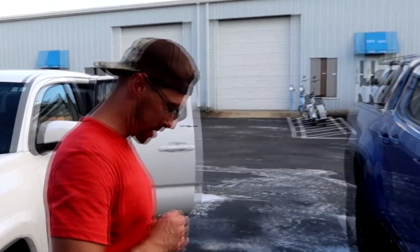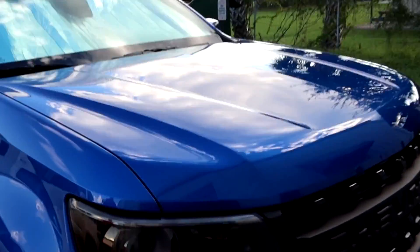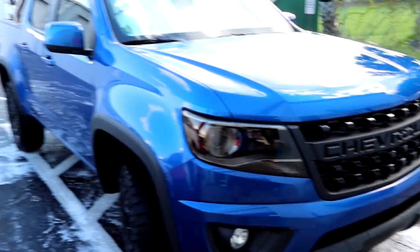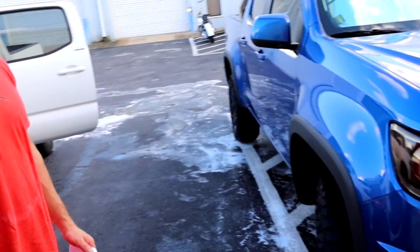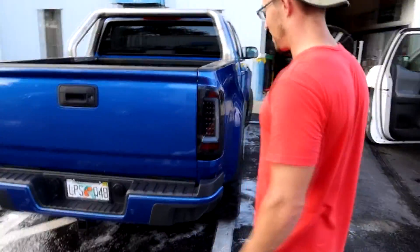You guys know who this is — Sean the detail guy. What's up guys? So he ceramic coated the truck, polished it, looks fantastic, but I did the smoke on the headlights. You're going to laugh at me, I put some eBay taillights in it, but they look pretty good. They've got the black smoke effect, which I like.